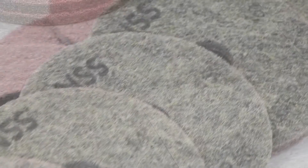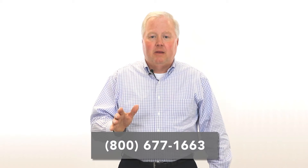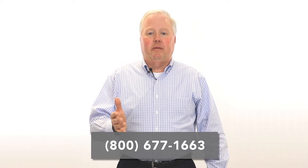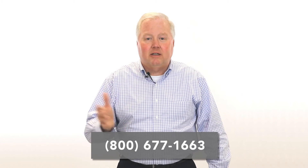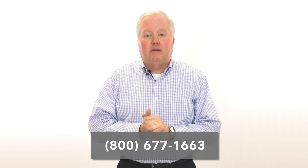There are EcoStrip 400 pads to fit every machine that NSS offers. Contact your local distributor and ask for EcoStrip 400 pads. To find your closest service and sales distributor, call us at 800-677-1663. I'm Mark McKenzie. Thanks for watching.